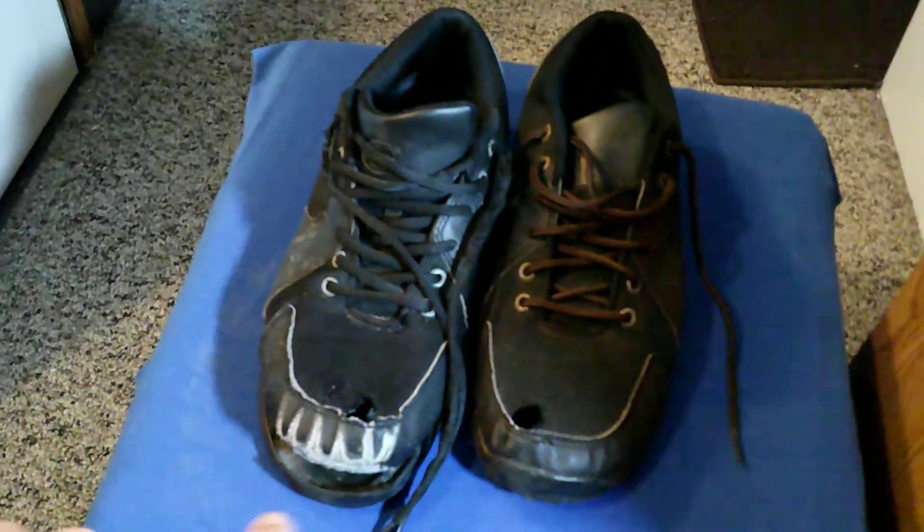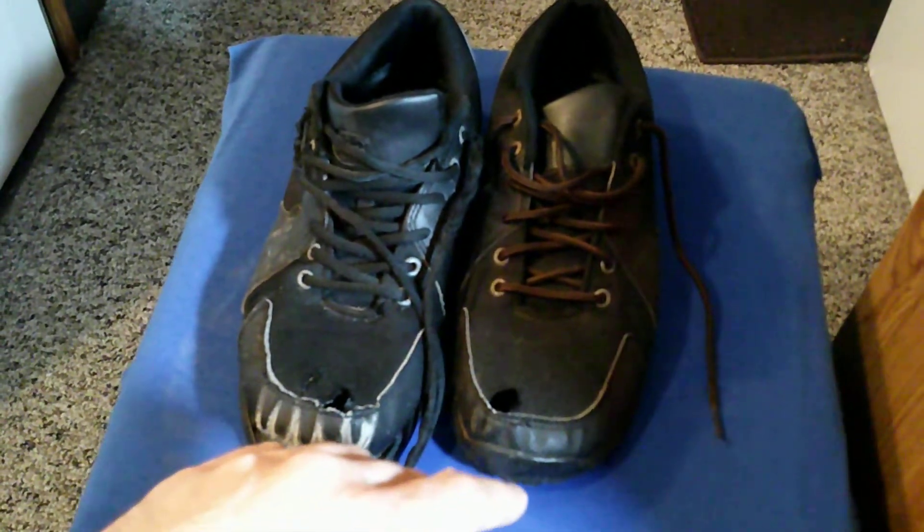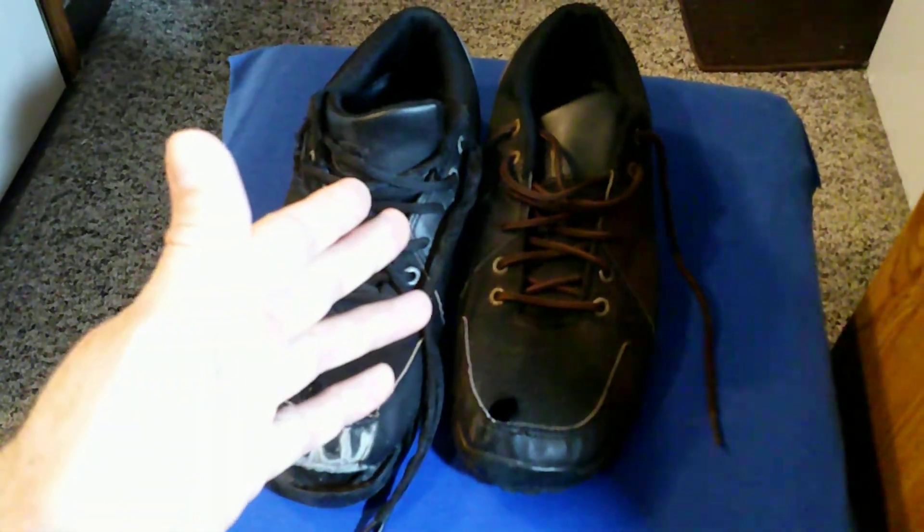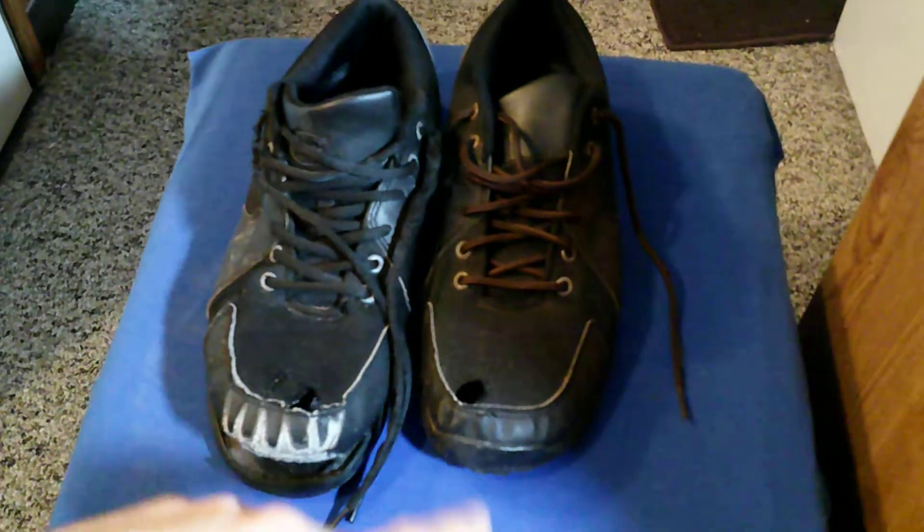They're man-made material on the upper part, but I'm not sure about the bottom part. I had these for a long time, and they got a hole there.